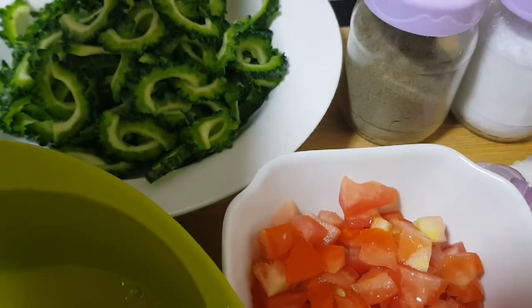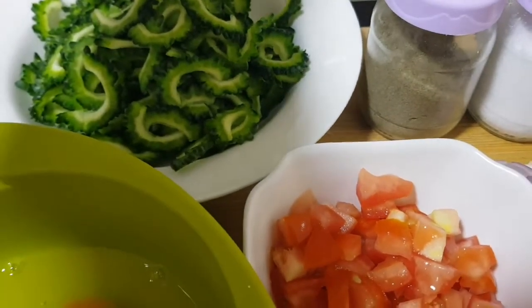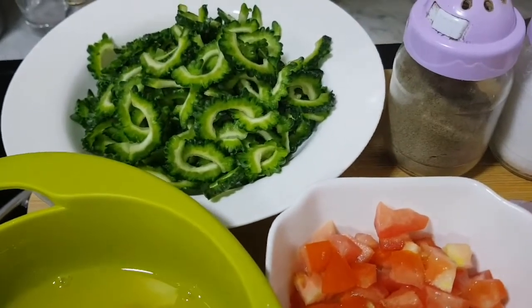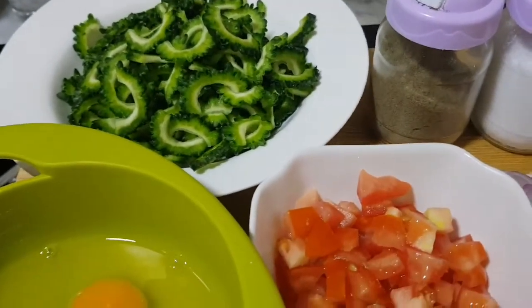So for a long time I wanted to share this recipe. My friend in Morocco is going to try this one, if they can find what you call bitter gourd.